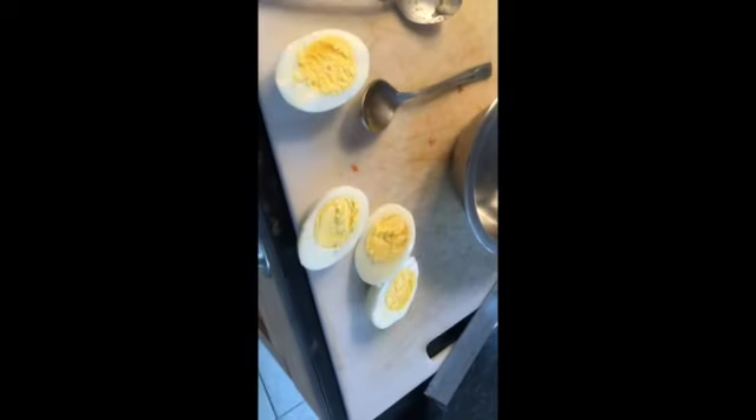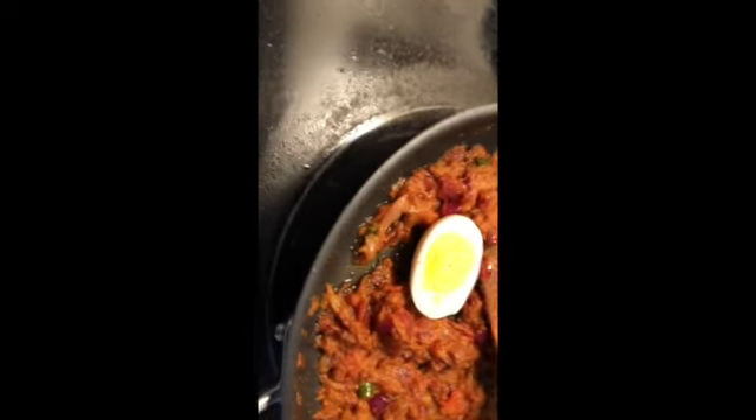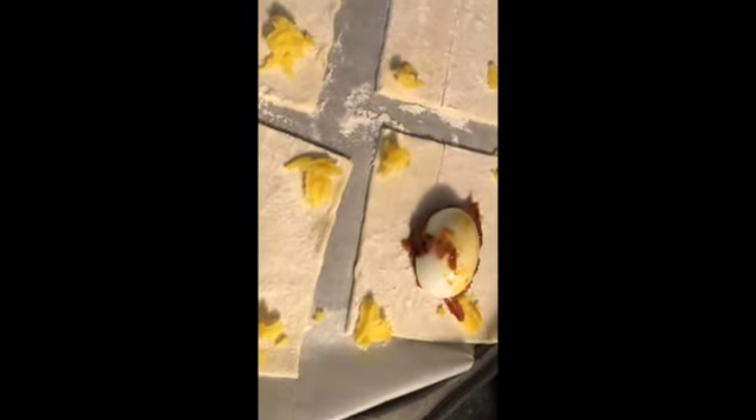I'll add the masala on top of the egg and similarly do the same for the rest of the three divided puff pastries. Once this is all complete, I'm going to stick the edges of the puff pastries together. This is how I put the eggs and egg masala into the puff pastries and seal the edges.